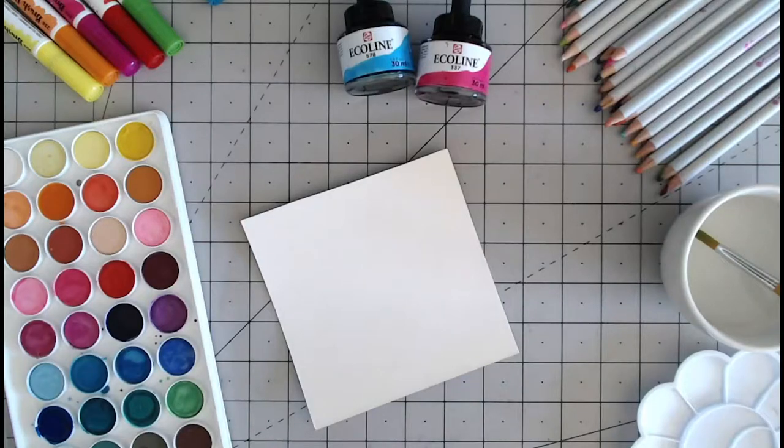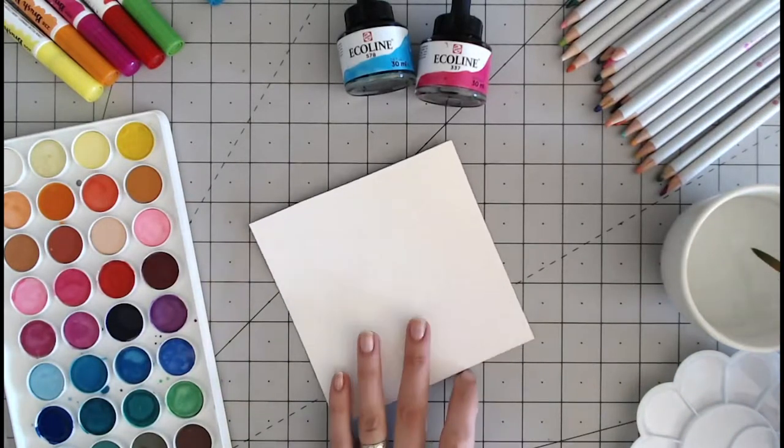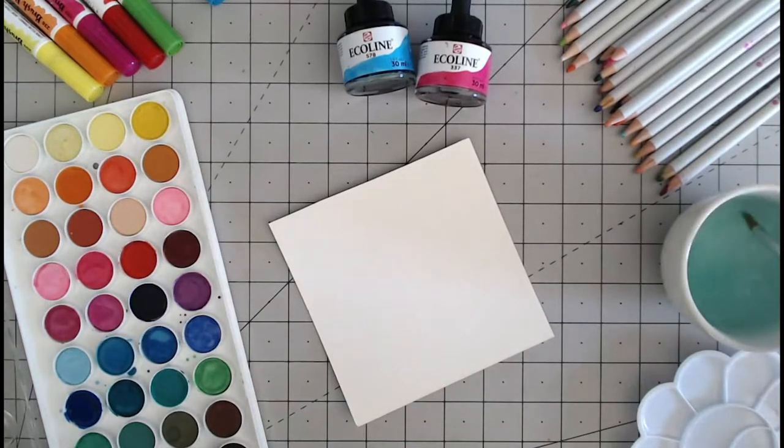When you first start practising with watercolours there is a good technique to try — this is the wet to dry and the wet to wet. This is talking about paint going to wet or dry paper and you get two different looks. So I'm wetting my paint brush and adding water to the top of these dry paint pans, allowing that water to sit for a few seconds before I start mixing so that paint is now soaking in the water.